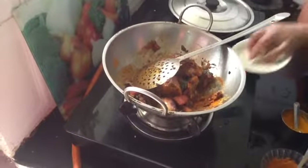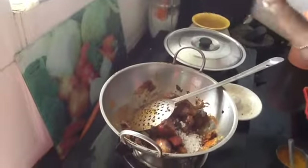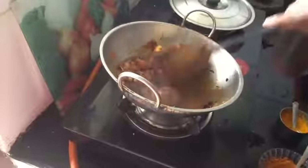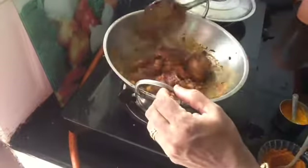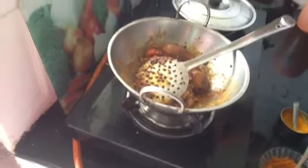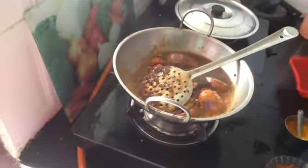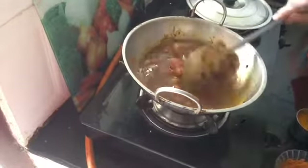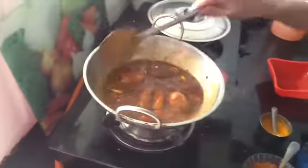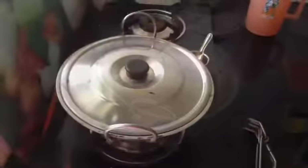If you add it to the pan, I will mix it up. Let's get it done and add the nut. This is the nut — let's get the nut done.